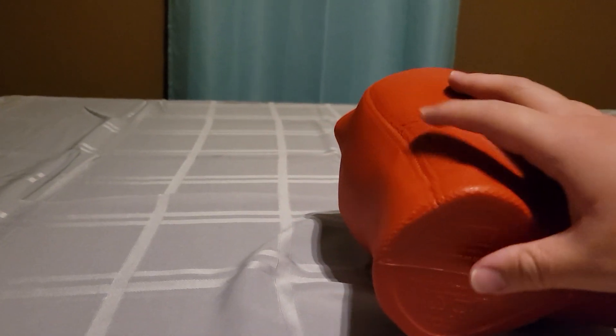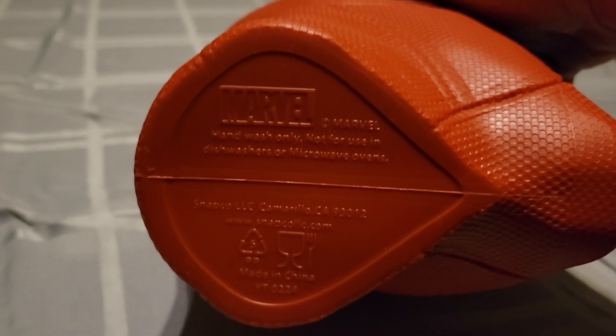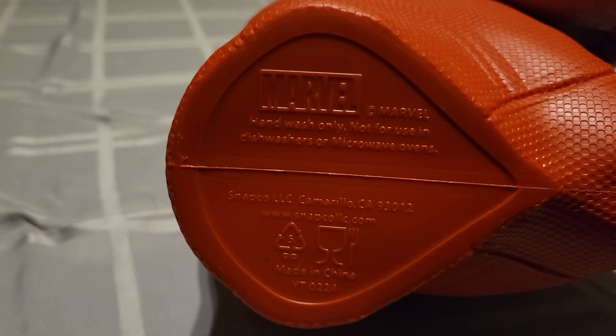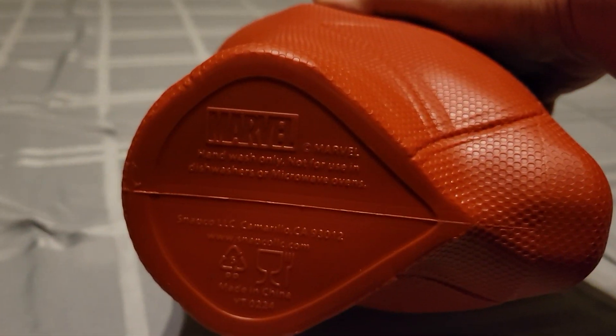Now I'm trying to do this with one hand. It says Marvel, then it says hand wash only — don't put in microwaves or dishwashers.